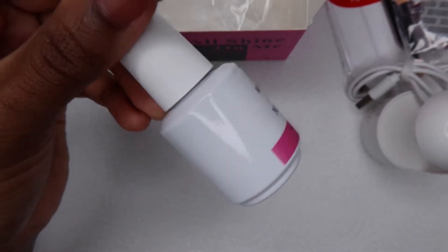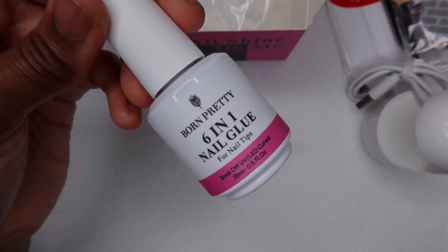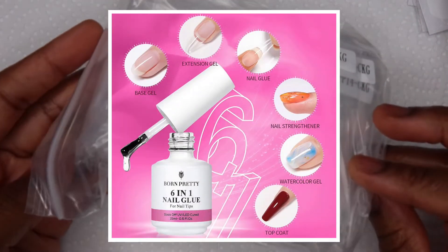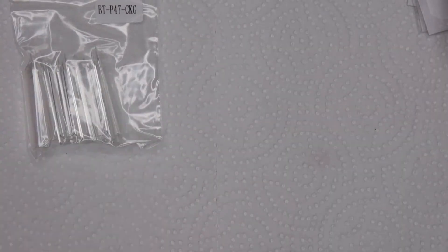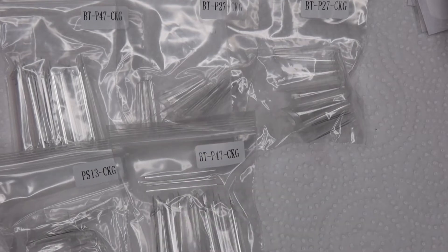Next is the six-in-one nail glue, and I wanted to see what makes it six-in-one. I'm going to put the picture up on the screen somewhere, but it's pretty cool — you can actually use it as a nail hardener for your natural nail.